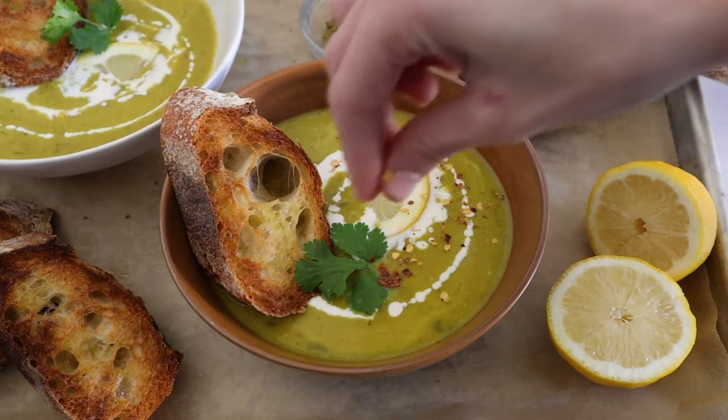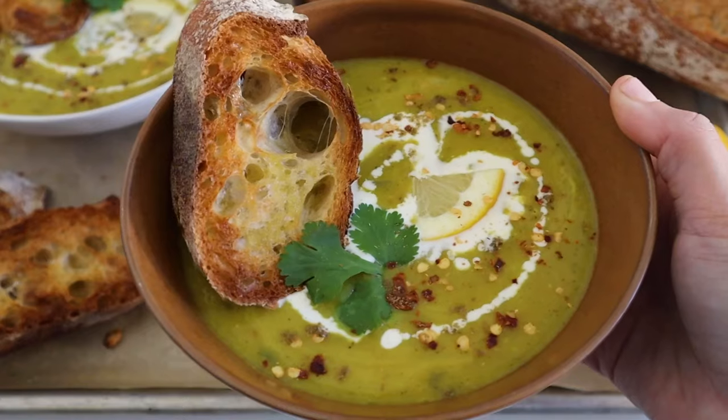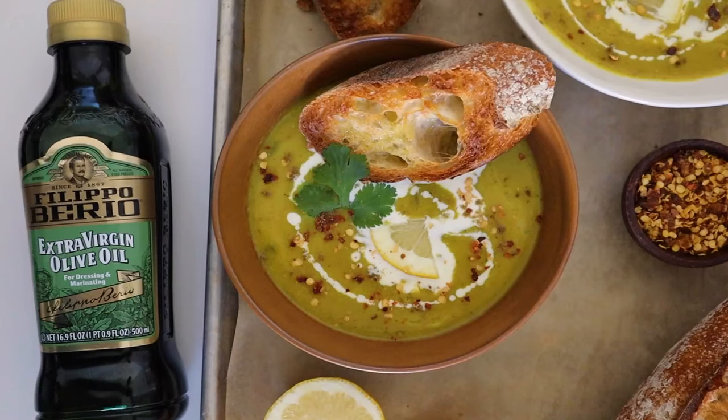I like to add some red pepper flakes on top along with a squeeze of lemon juice, some fresh cilantro, and a little bit of cumin.